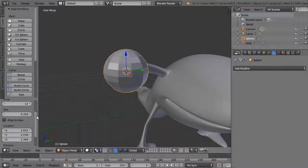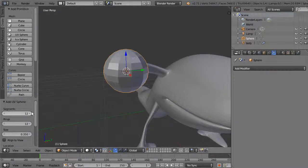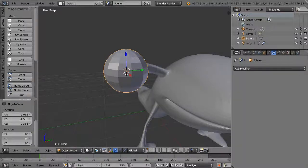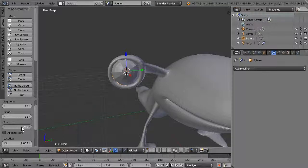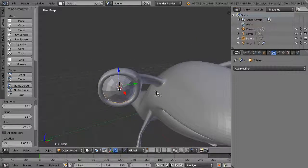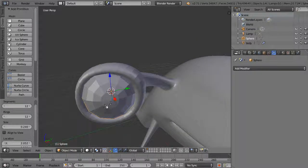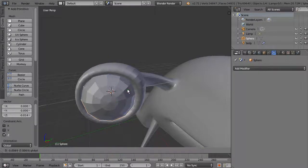You can see the size of the sphere and decide how many rings and segments you want — 12 rings and 12 segments is probably good. You can also rotate it and change the size to make it a little smaller. You can see it's already pretty much in the right position. If you want to move it around you can certainly do that.